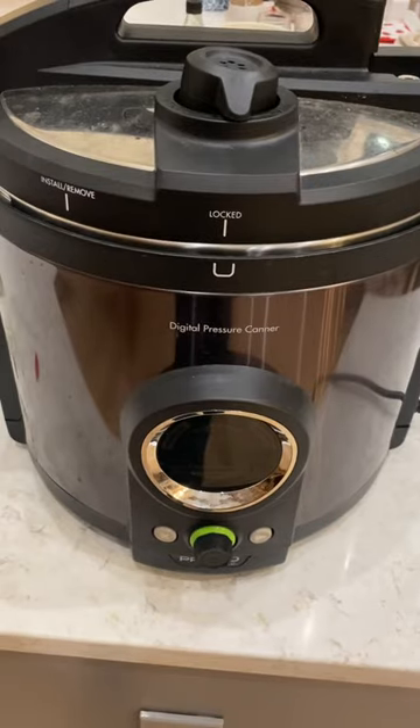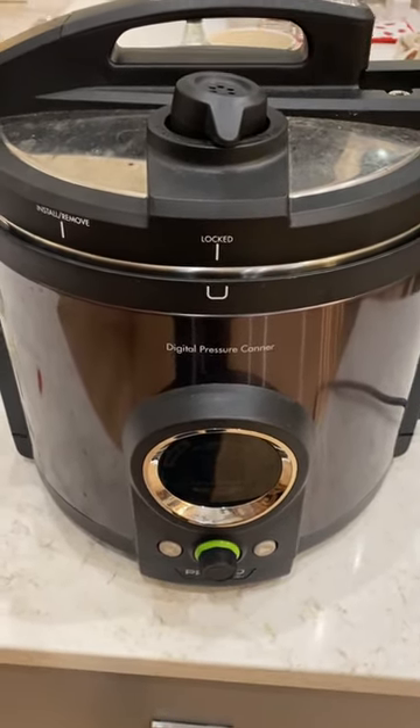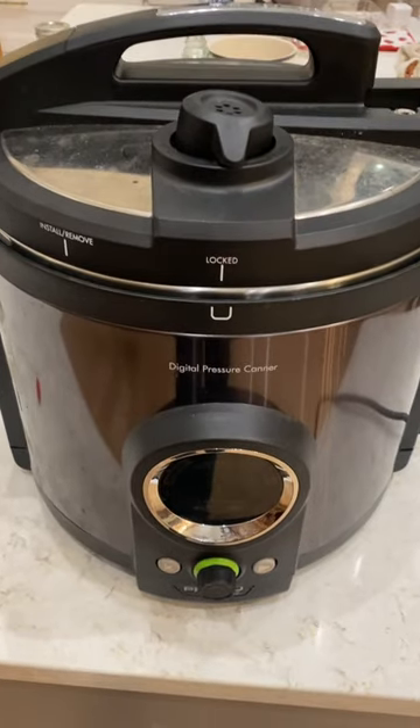Hey guys, I wanted to show you a few things I've been canning with my Presto digital canner. Here's what it looks like. I love this thing. I'm not sponsored, but I love it. And if you're looking to start pressure canning, I definitely recommend it.